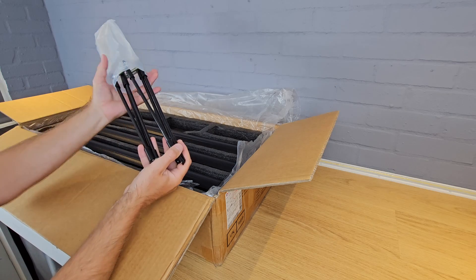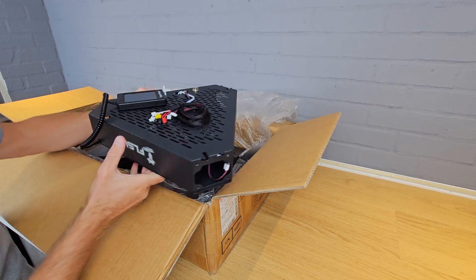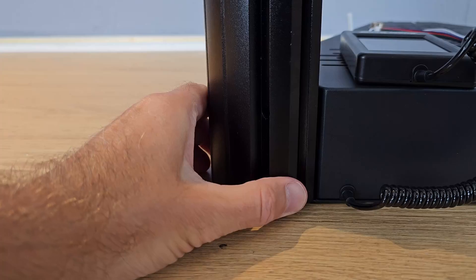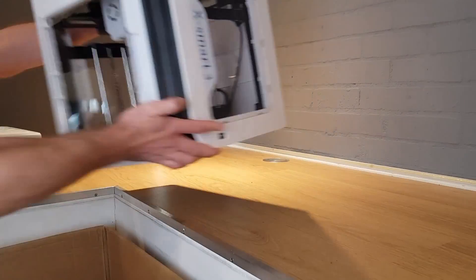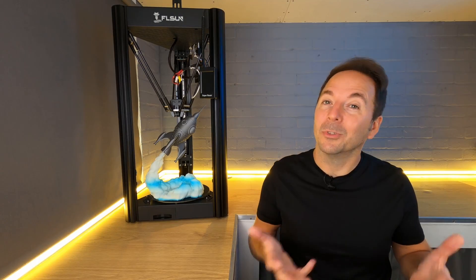My first impression when I opened the box for the SuperRacer was that setup was going to be really involved. There are quite a few different parts none of which were very familiar to me, but I needn't have worried. The manual is really easy to follow and everything went together with no hassle — I really enjoyed putting together something a little bit different. The individual assemblies are pre-assembled by FL Sun; you just insert and tighten a few bolts. There was zero belt tensioning, and anything that didn't bolt together just clipped together easily. I was easily printing within an hour of opening the box.